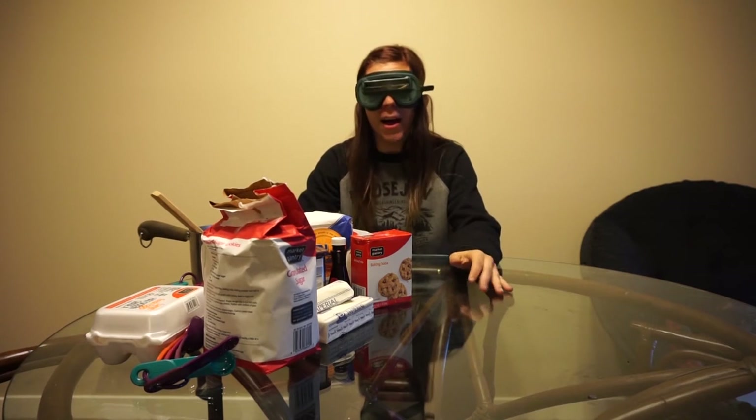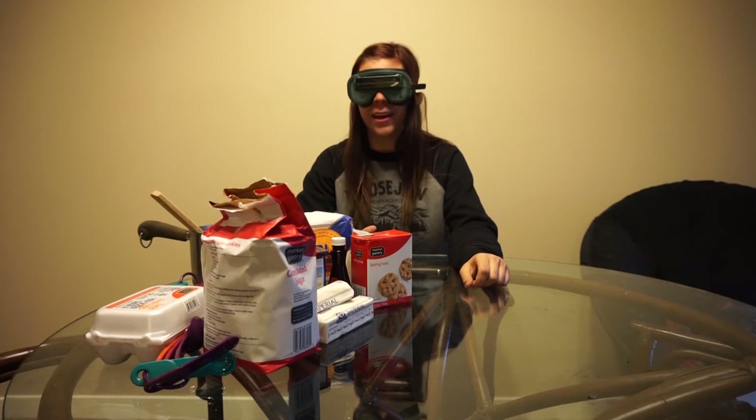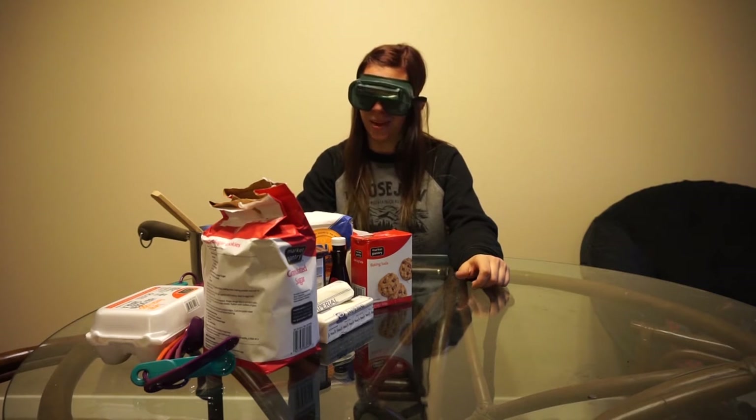Oh hey YouTube, I didn't see you — and that's probably because I'm wearing glasses that turn everything upside down. In today's video I'm gonna try to bake cookies, which is gonna be exciting because I can't even bake without glasses. Let's do it.